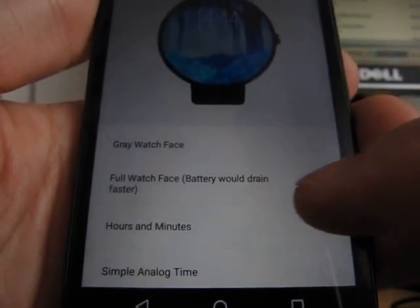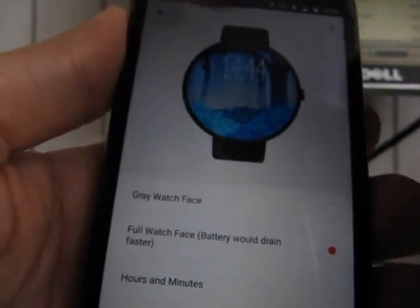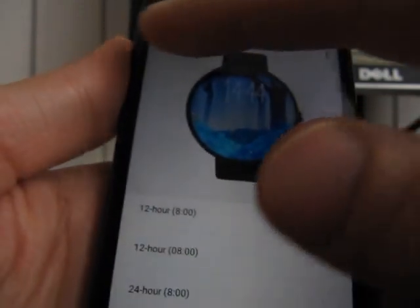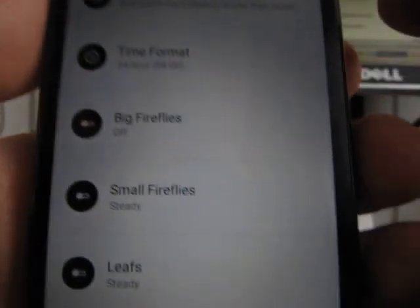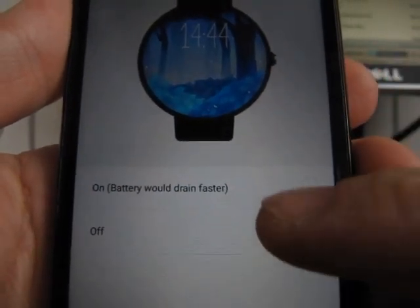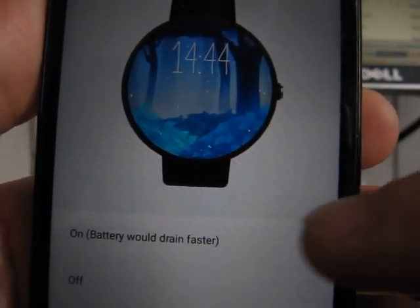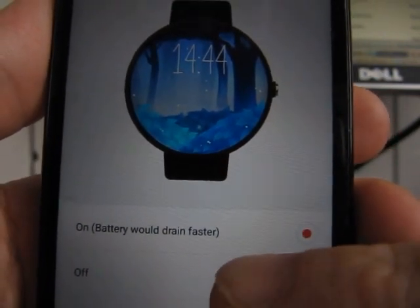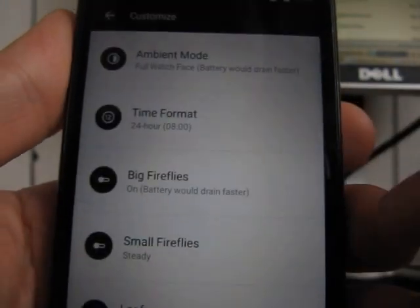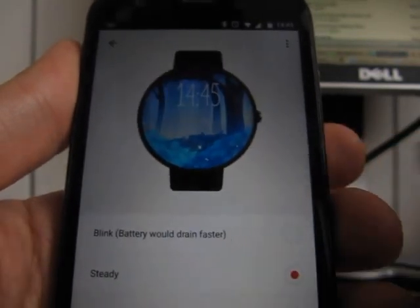You can choose for it not to go into ambient mode at all, but mind the battery drain of course. You can choose the time format, which is useful — for me, for instance, I like the 24-hour format. And then you can see the butterflies there; you can just turn them on. There is a bit of movement in there, though it drains the battery faster as well of course, but it's a pretty nice thing to have. There are also small butterflies there.